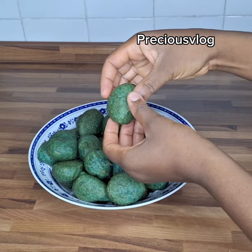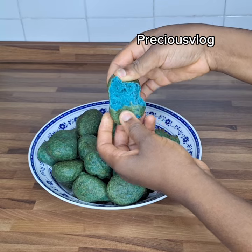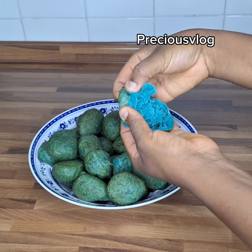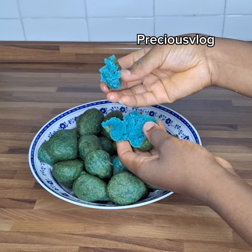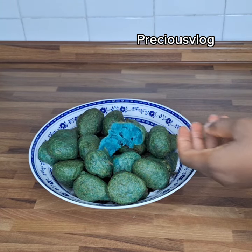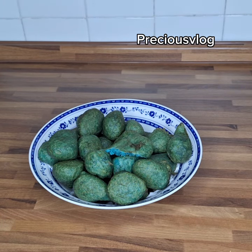After some minutes my puff puff is done and I remove this batch and fry the remaining ones. At the end of the day all the puff puffs turned out great from that batter I mixed — they are very very yummy and tasty. Let me know if you'll try this recipe and how you find it. I will see you in my next video, guys, bye!